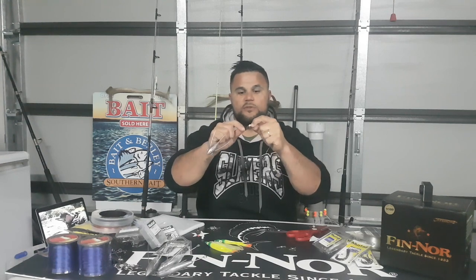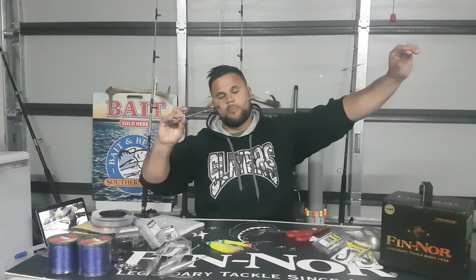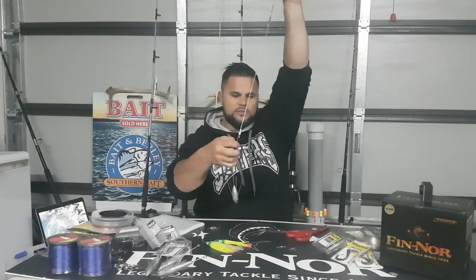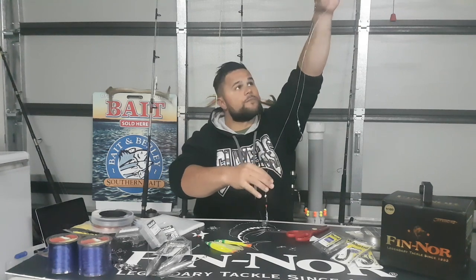Moving down the rig I have another bead. You can put a bit of waterproof tape just above it so the bead doesn't travel too far away from the impact shield. That bead is designed to float — it's also a glow bead. As soon as it hits the water it's going to float to the top of the impact shield and push your hook out, because that's where the hook sits when casting. This makes the whole rig perfectly streamlined so it flies through the air with much less wind resistance and you get the distance you need.